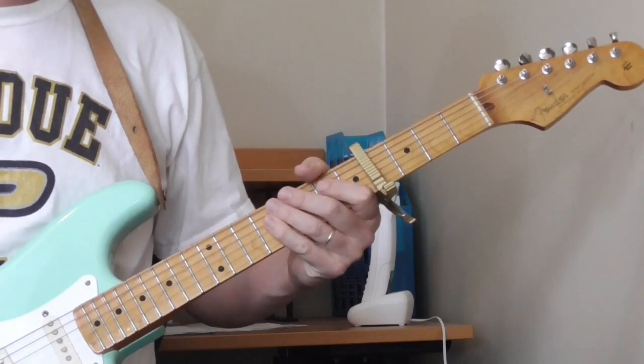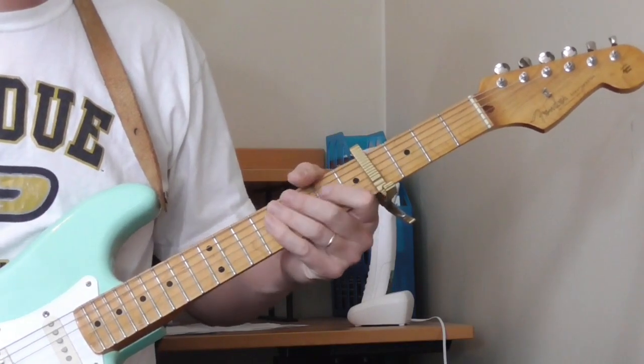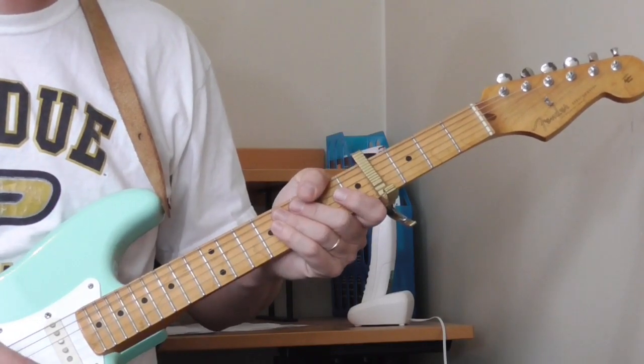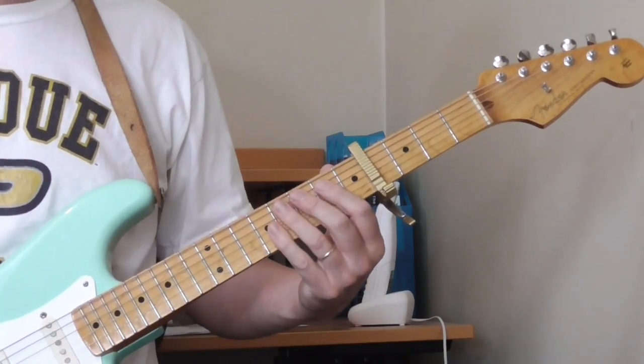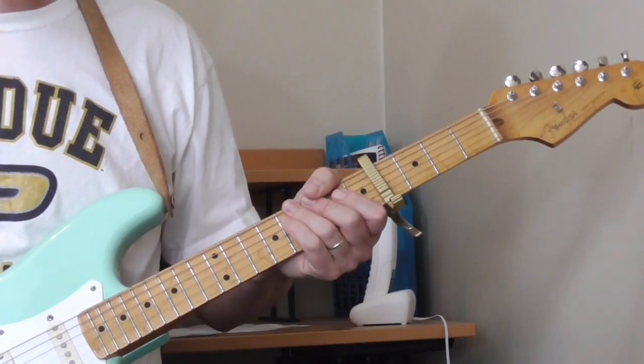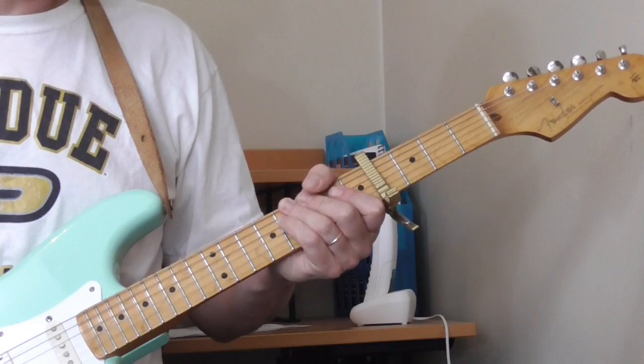Hi and welcome to Old School Blues Guitar. It is time for the Classic Blues Solo of the Month for July and August 2016. By request, we're going to break down the solo from Guitar Slim's 'Letter to My Girlfriend.' This is a great solo.